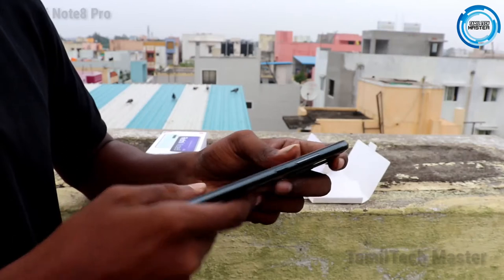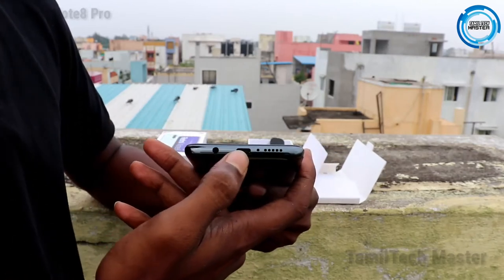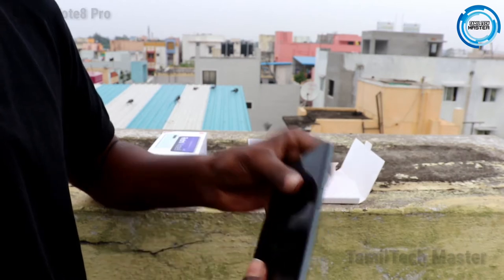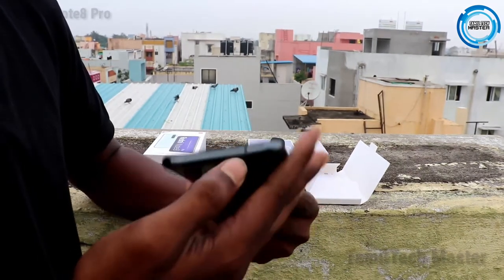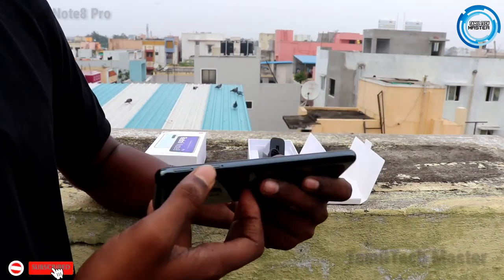The phone is a bit thick. There is a 3.5mm headphone jack plus C-type port support. There is a speaker on the top, along with an IR sensor and a secondary microphone.